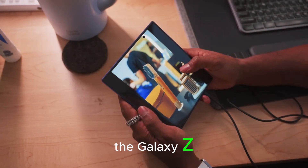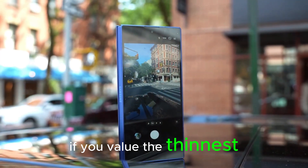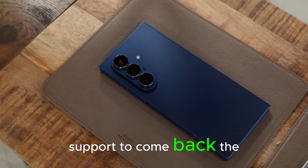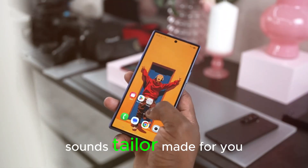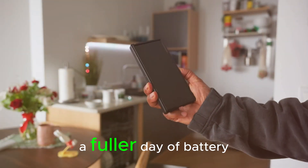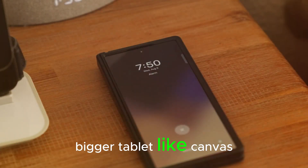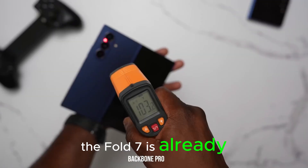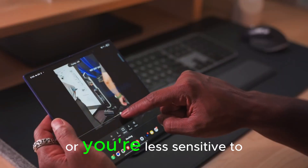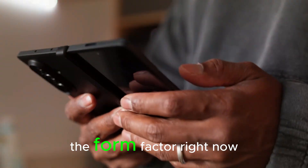So, should you wait for the Galaxy Z Fold 8 or buy the Fold 7 now? It depends on your priorities. If you value the thinnest, lightest possible foldable with the best endurance and you've been waiting for S Pen support to come back, the Fold 8 — based on these leaks — sounds tailor-made for you. Waiting could net you a cleaner inner display with a less visible crease, a fuller day of battery life under heavy use, and a pen experience that takes advantage of that bigger tablet-like canvas. On the other hand, the Fold 7 is already an excellent device today. If you find a compelling deal and you don't need pen input, or you're less sensitive to the crease, the Fold 7 gives you the multitasking and large-screen benefits of the form factor right now.